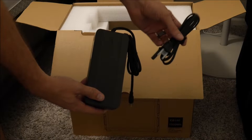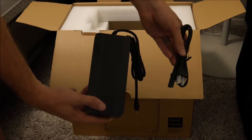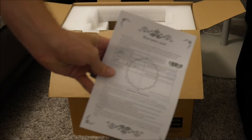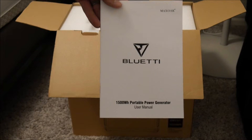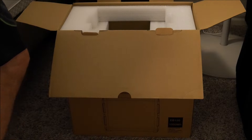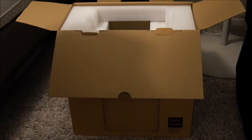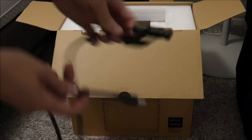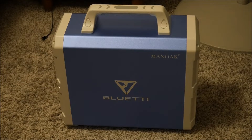Here you see the AC charging cable with an American plug on the end, so you can charge this device with regular household power. It also comes with MC4 connectors so you can connect it to a solar panel and charge it that way. I'm not going to test solar panel charging because I don't have 500 watts of solar panels available, and it's winter in the United States, so it wouldn't fully charge within one day. The manufacturer recommends a maximum of 500 watts of solar and claims it will charge within three to three-and-a-half hours. MC4 connectors look like this — one plugs into the power bank and the other two go to the solar panel.